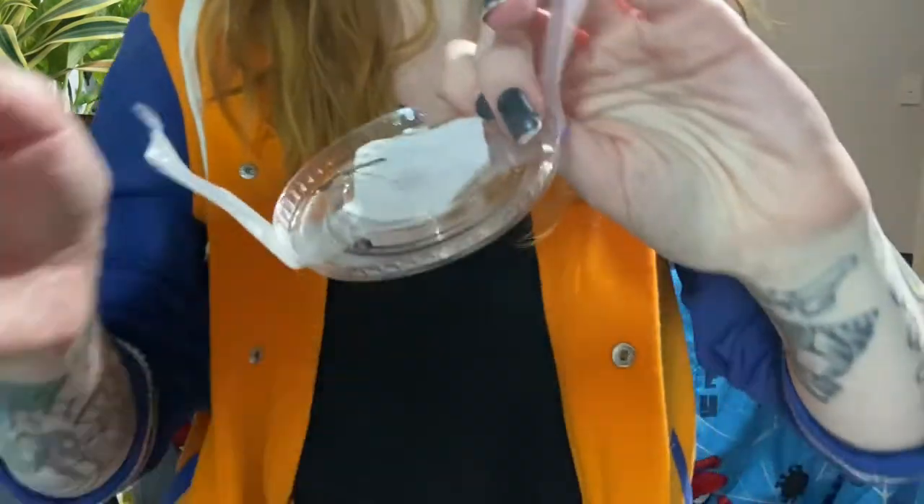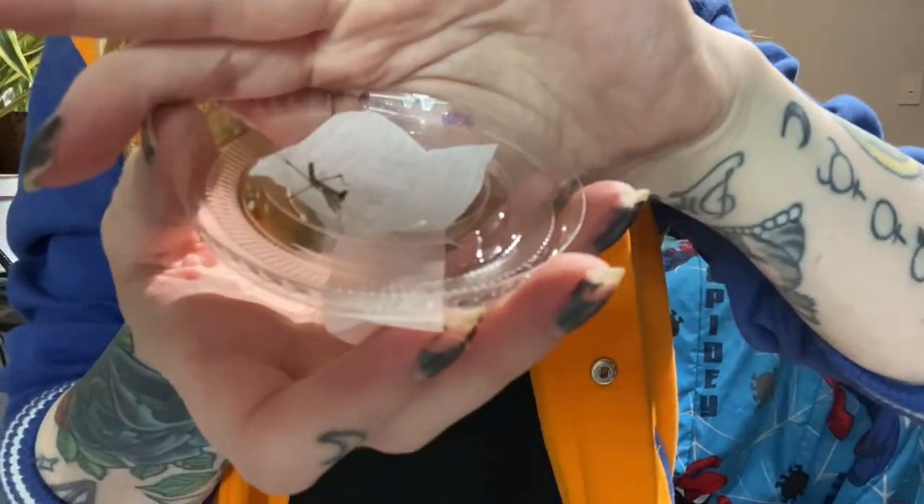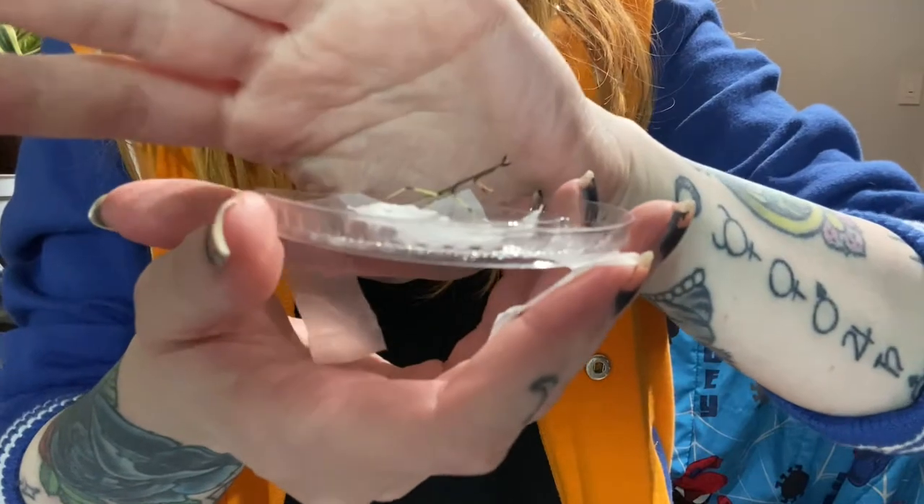This one is the cat eye mantis — that's the common name. The scientific name is Heterochata orientalis. Here is my little cat eye mantis. Looks pretty scared and shy but so cute. You can see the little cat eyes — let me put my hand behind it.